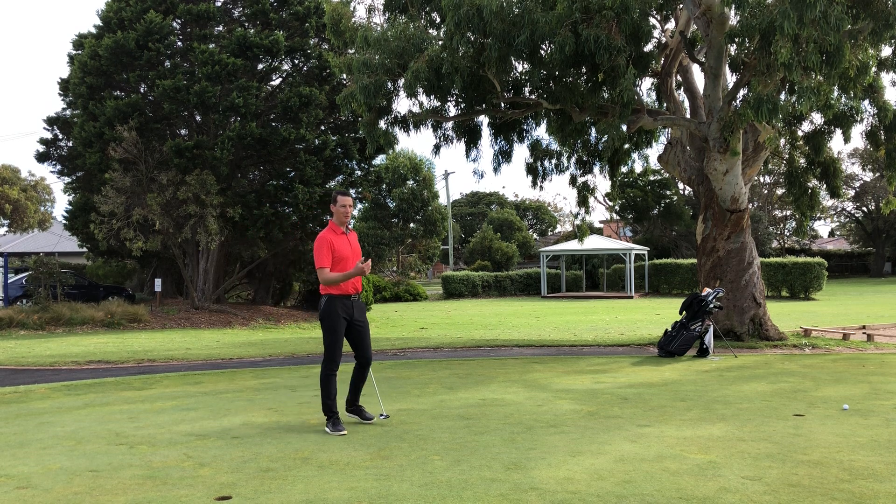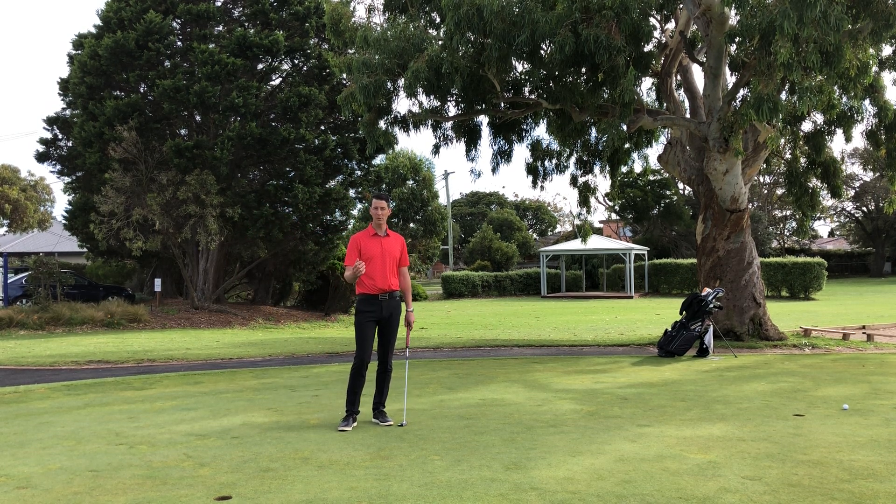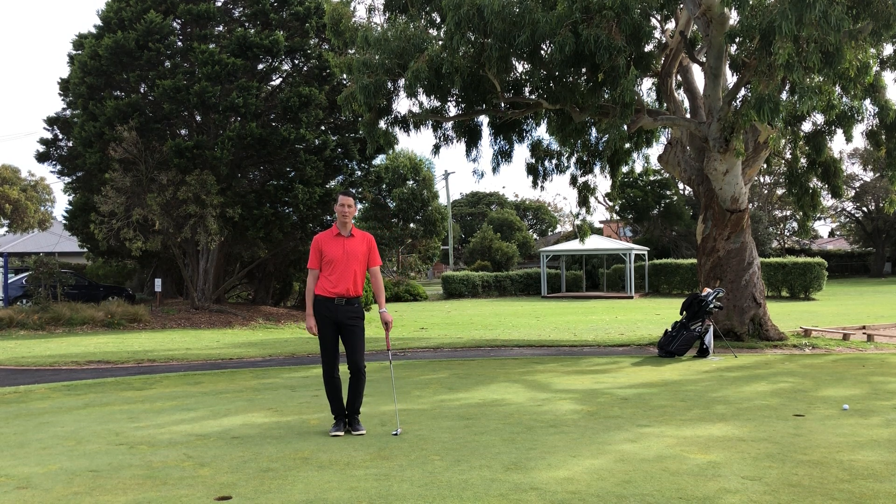Alright, so great little drill. Practice your speed control and you're actually practicing holing putts, which is really important when you get out on the golf course — we want to practice putts that we actually can hole and make.